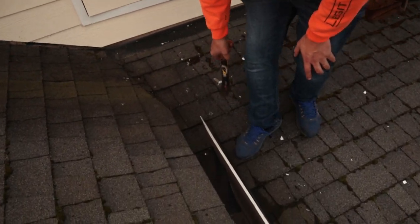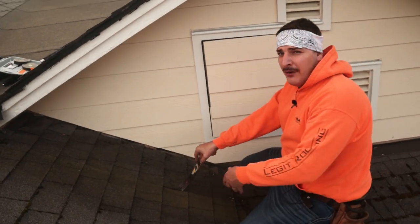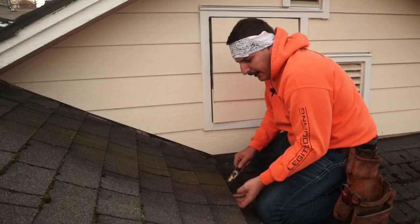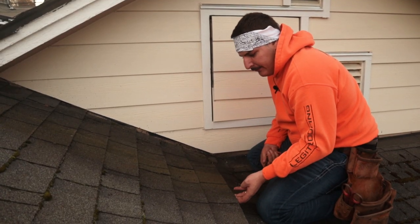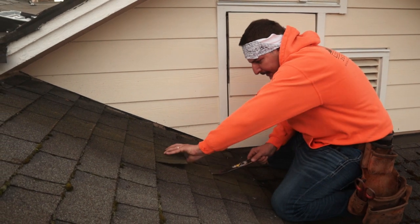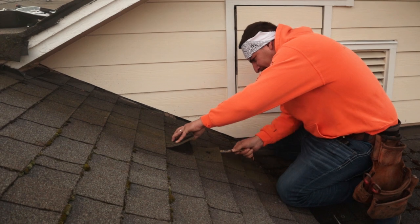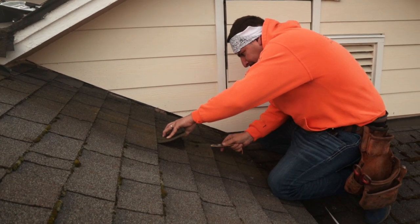Always start at the top when you're doing a repair or any tear-off — never start at the bottom. My goal is to take off this shingle, but to do that I need to go to the shingle above it and take the nails out first, because the nails go through the top of the shingle. I'll show you guys in a little bit.